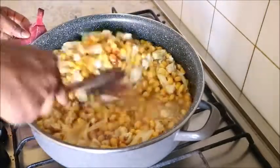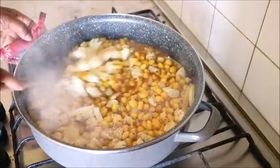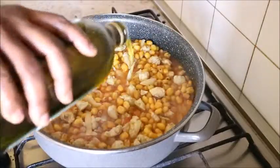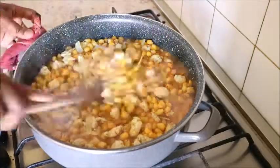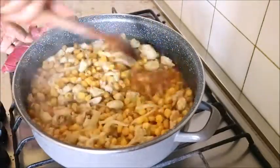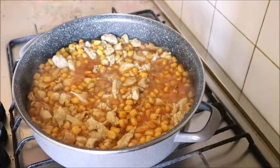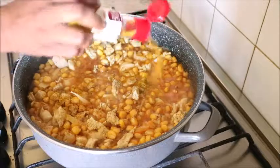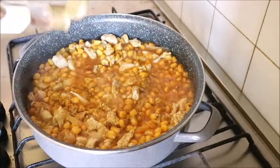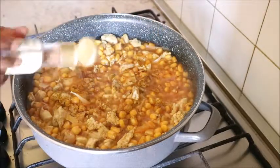After about 10 minutes, I added paprika powder, dried peperoncino, and num powder. I stirred it and also added extra virgin olive oil. Please, you guys should not ask me why I added extra virgin olive oil — you should have known by now that I have so much love for extra virgin olive oil!